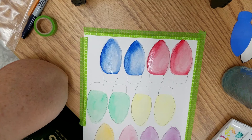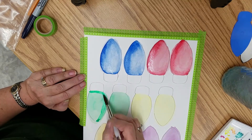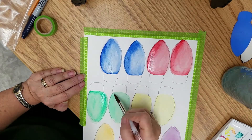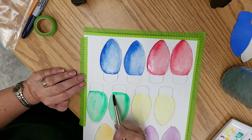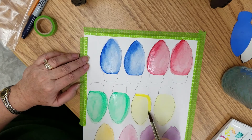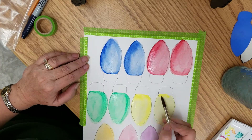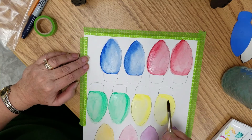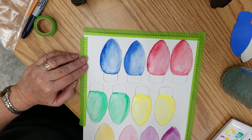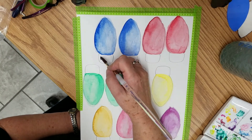We're going to pick up some speed now. Don't forget you can mix your colors too — you don't have to stick with the straight palette colors.